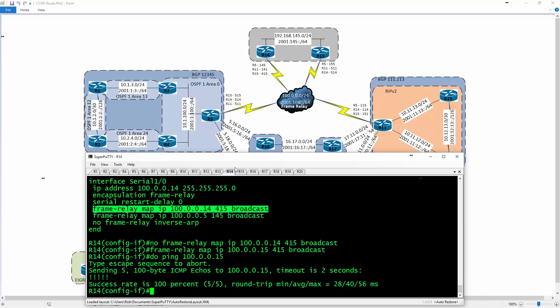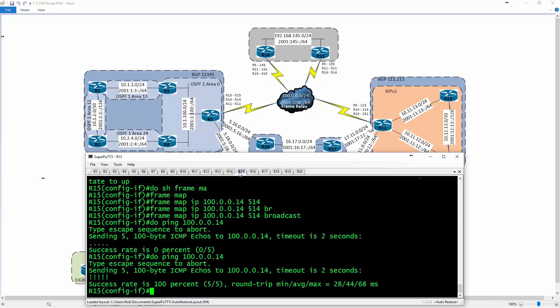Doing 'ping 100.0.0.15' — that's better. R15 can do the reverse ping as well, which is what we want. That was just a misconfiguration on my part. The frame relay configuration will be its own dedicated GNS3 file that you can grab and load up. Beyond that, the only thing we haven't tested is R11, but it's just a repeat of everything we've already done. Thank you for stopping by — until next time, take it easy.